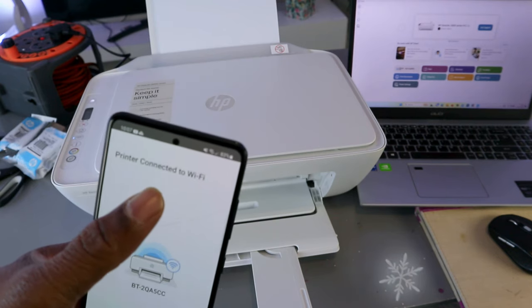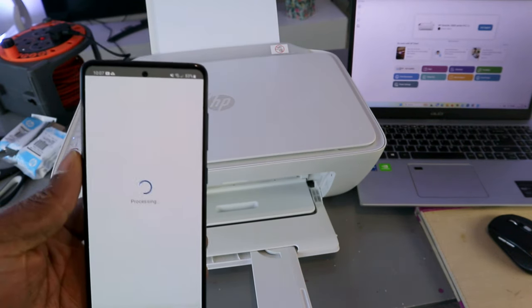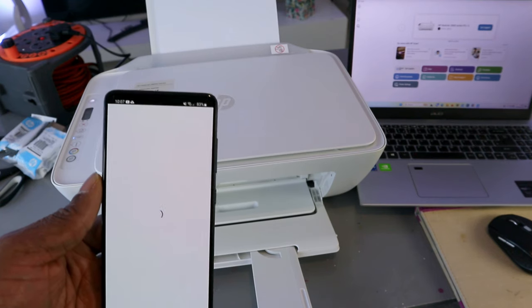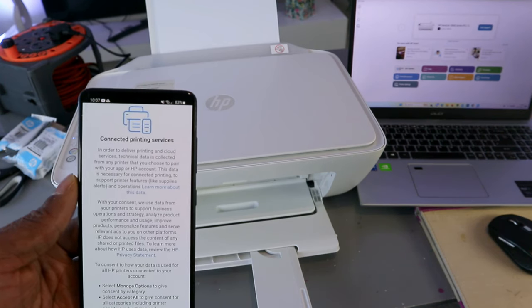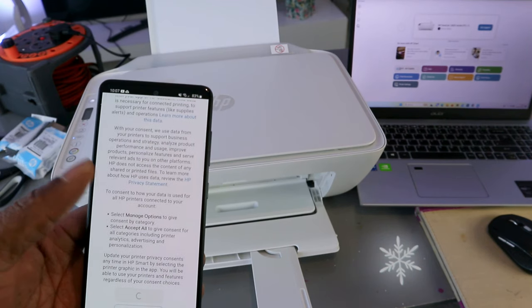The printer is connected to the Wi-Fi network — select continue. Then it shows connected to HP service — select accept all.